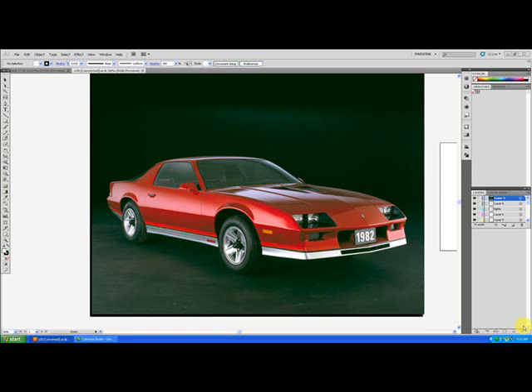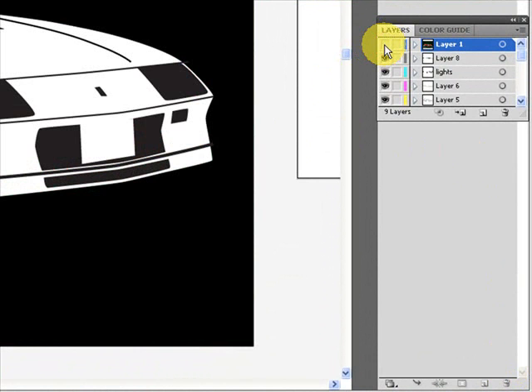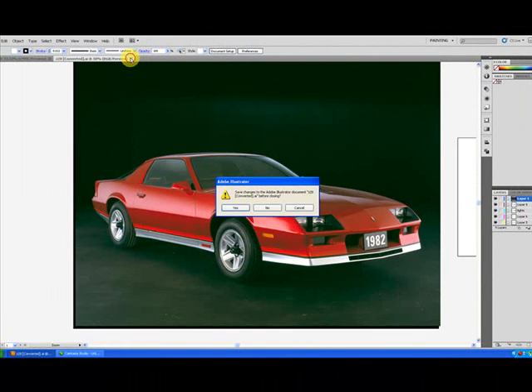I had some requests on how I go about turning a picture into a vector. What I use it for is etching on the glass, but I'm sure there's other uses. Start out with something like this, and this is what I turn it into. So I'll show you how that's done.